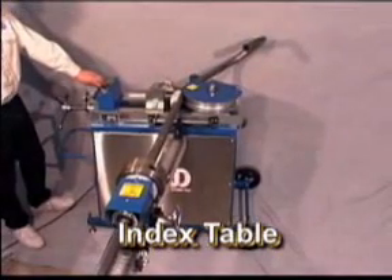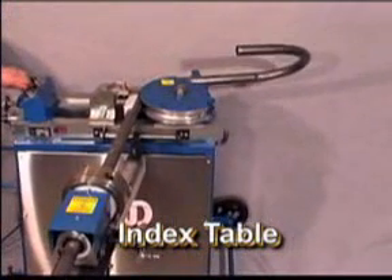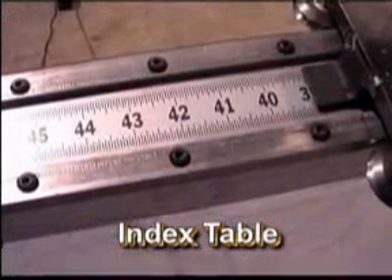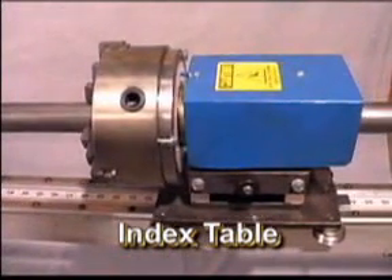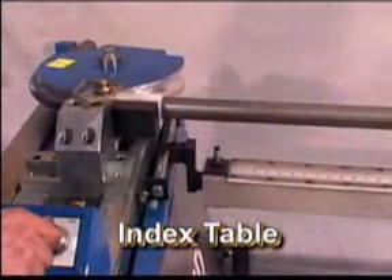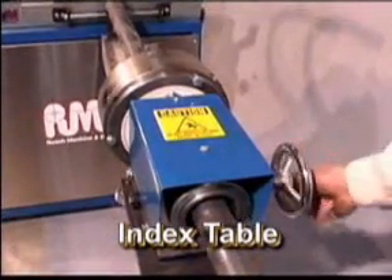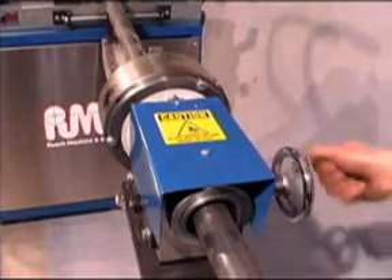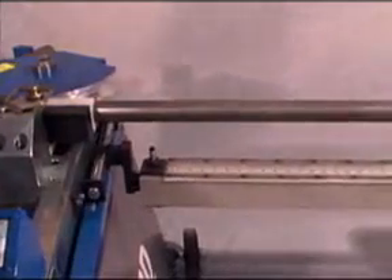The optional index table can be attached to any RMD bender, shown here with the Model 300. The index table gives you the ability to accurately position distances between bends using the adjustable stops and the linear scale. An almost unlimited number of stops can be added, giving incredible versatility. The index table also allows you to position bends on varying planes using the large 8-inch chuck, which accepts material up to 2.5 inches in diameter.